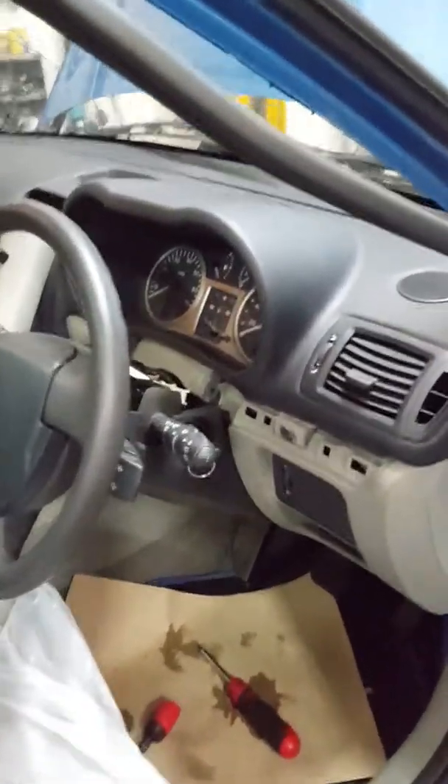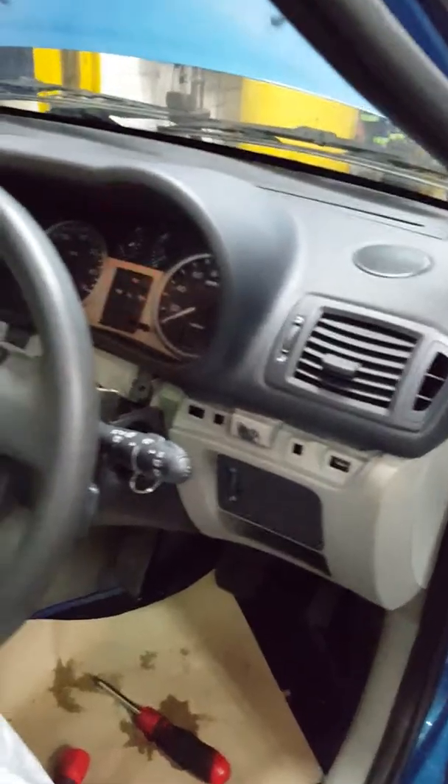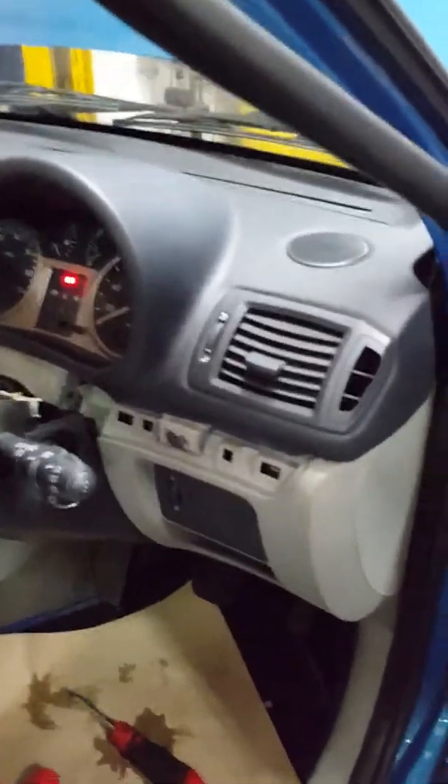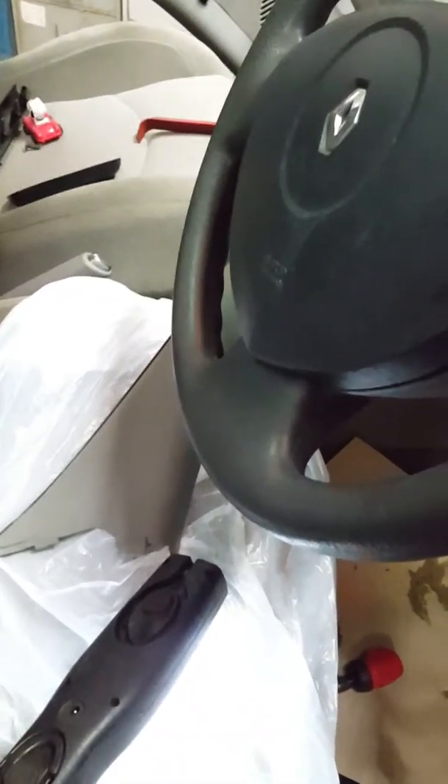Hello guys, this is Alex the Grumpy Mechanic again. I've just made a video about the dashboard lights, but I decided to make a quick video on how to remove the dashboard, as a lot of people are struggling with it.